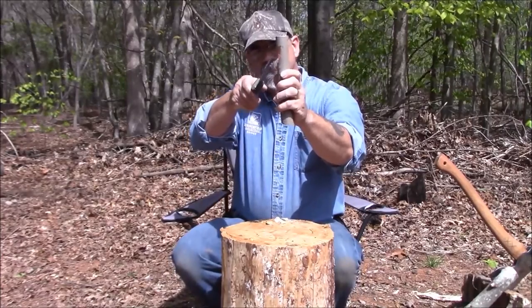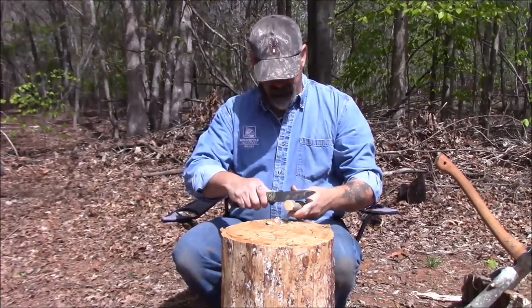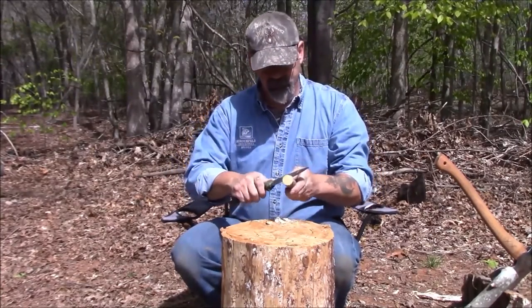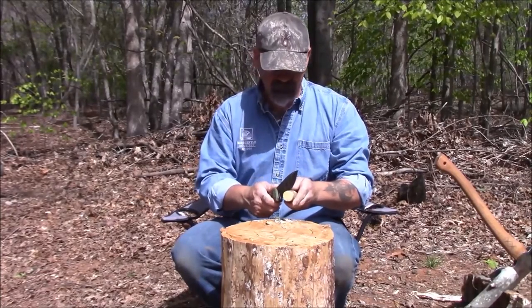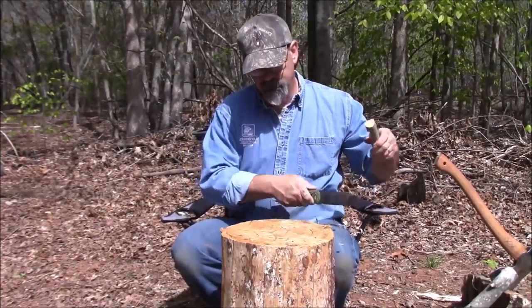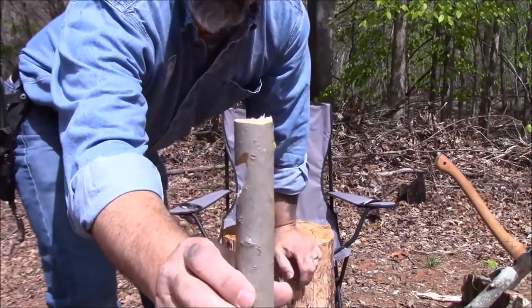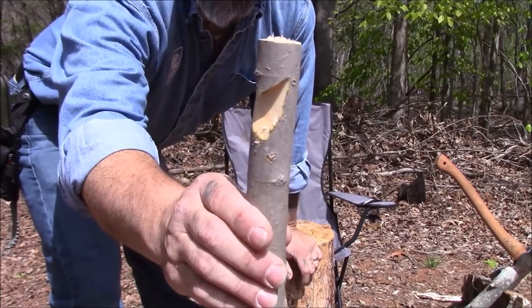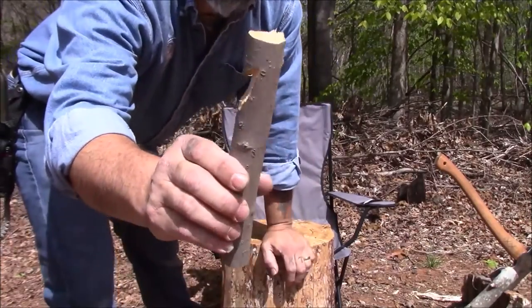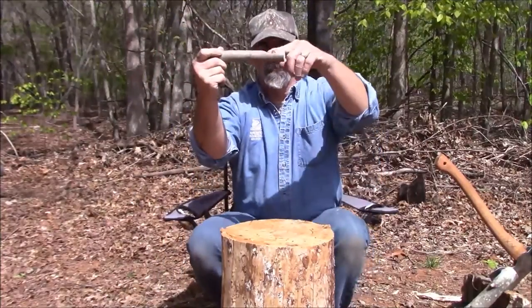See how that's shaping up? Right here, you want to take this and carve it in just a little bit. Doesn't have to be a whole lot — doesn't take much, especially with green wood. You're making a hook — that's another thing I've heard it called, just the hook notch. See how the X and that little notch is going up? This side's done, it's good.